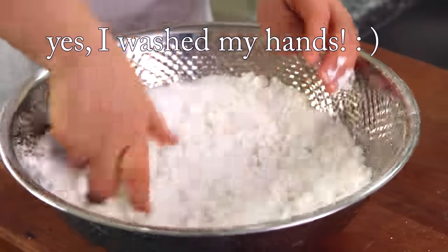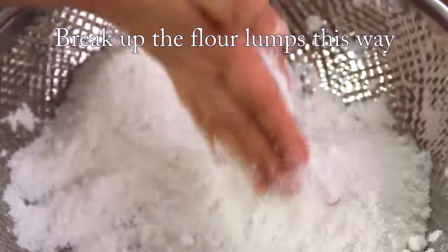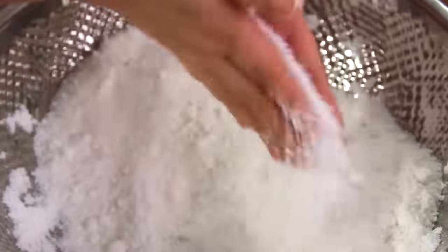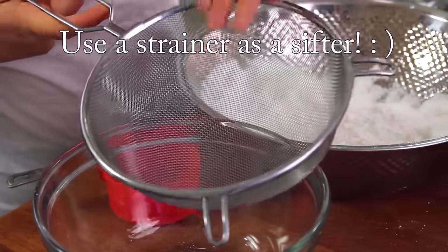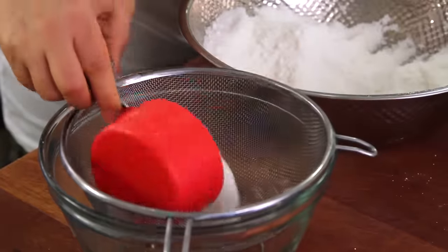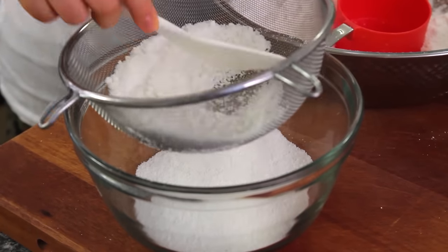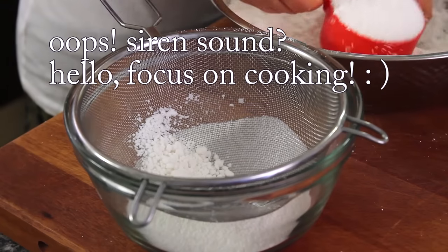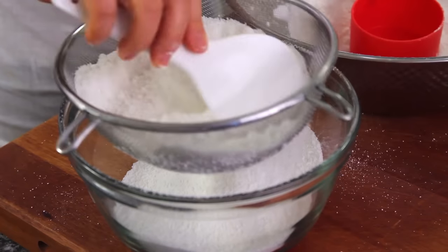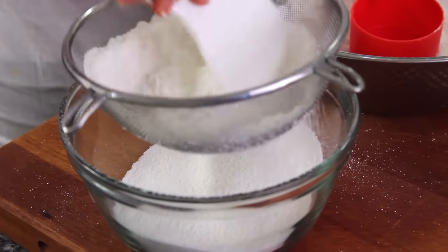Mix this way first and break all the lumps. We still have a little lump but it's okay — we are going to sift. I'll use just a coarse sifter so that the rice flour goes through very easily. This sifting process is very important to make a fluffy rice cake.